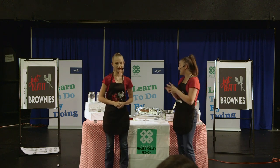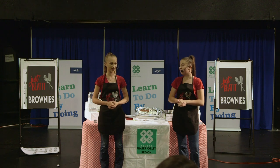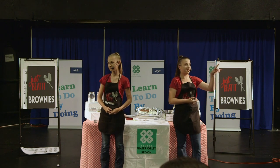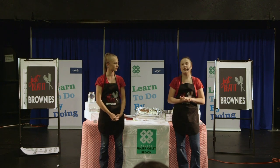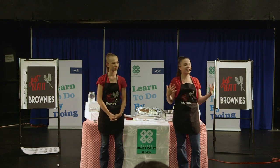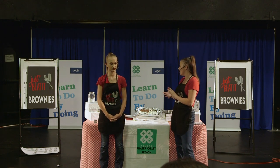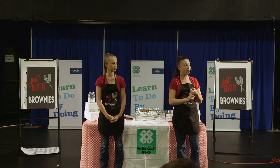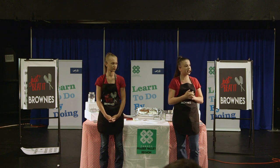Gluten-free chocolatey brownies that everyone can enjoy! The question has been asked: if we can't use traditional wheat flour, what kinds of flour are in our mixture? The one we buy is a flour blend — it includes corn flour, rice flour, and a little bit of coffee flour.